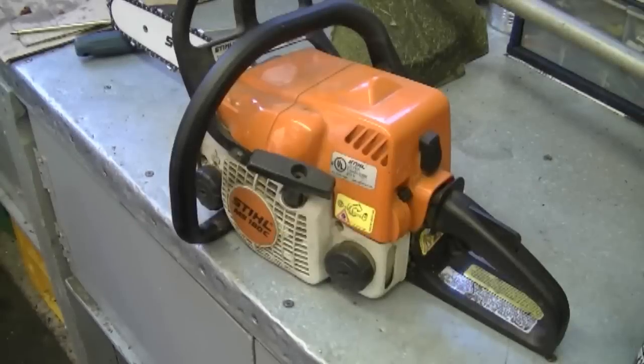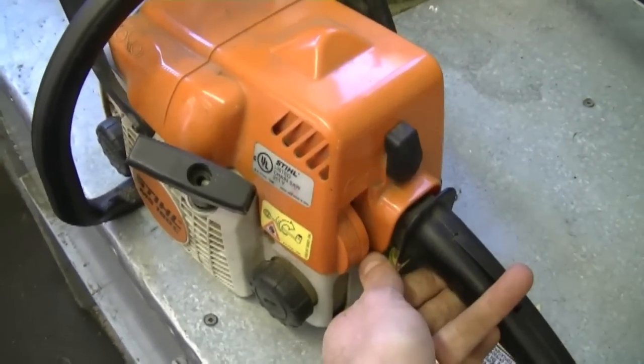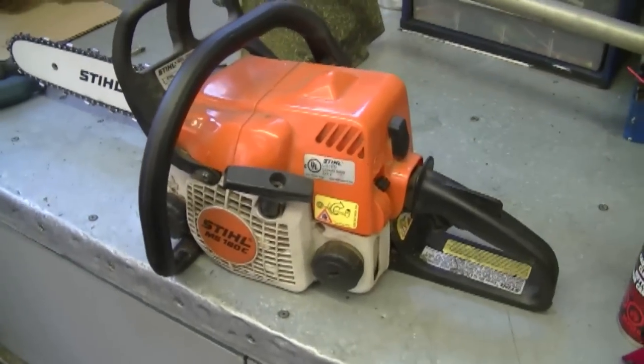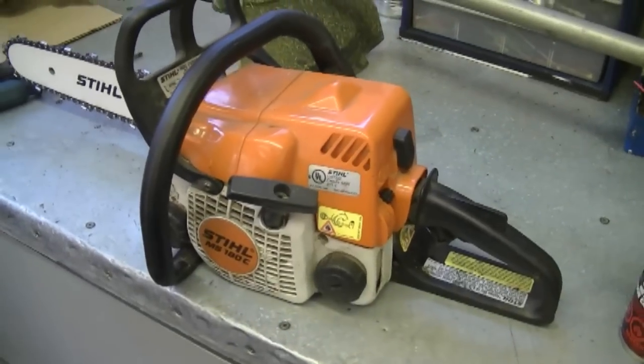Somebody asked me: is it normal to have to choke or prime your chainsaw after you run out of gas? The answer is yes, it's normal — you need to get fuel back into the fuel lines and up to the carburetor, and the best way is either by choking it or priming it. With this little chainsaw here, if I run it out of gas I do have to fully choke it to get it going again. That's perfectly normal. But if there's still a lot of fuel in the tank and you stop it for about a minute, usually you don't have to put the choke back on if it's already warmed up.